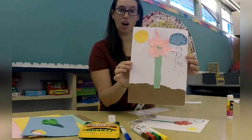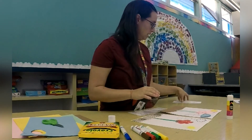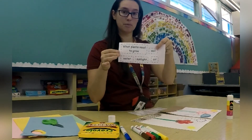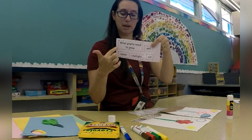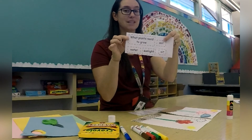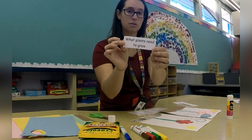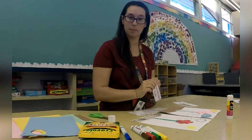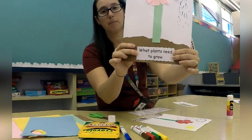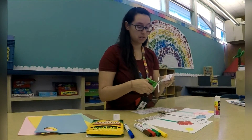We're going to work on labeling all the parts of our picture now. First, grab your scissors and your words. I want you to cut out the nice big word part first — it says "What Plants Need to Grow." When you're done cutting that out, we're going to glue this onto the very bottom of our paper, right at the bottom. Now I want you to work on cutting out all the other words that you have.